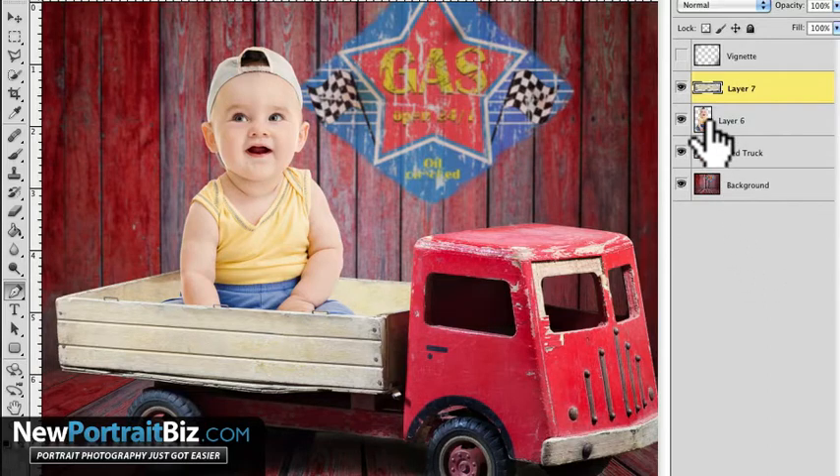Let me just show you. This is one of our digital creations that we created called Checkered Flag Deliveries. It's pretty cute — it's a little toy truck with a little baby. We've got our cover-up layer in place and we've got our baby, so we can basically include all this stuff in our layers. That's pretty cool, right?